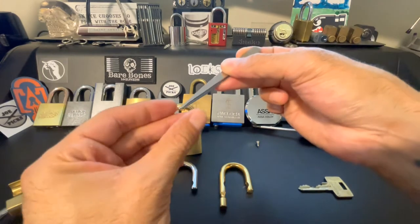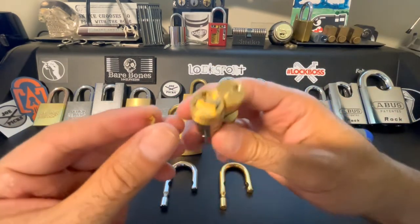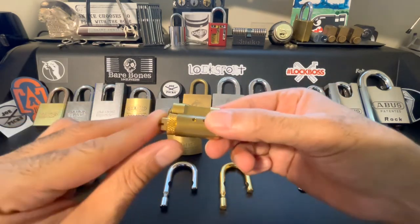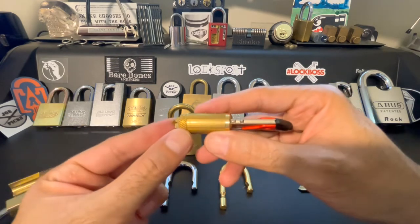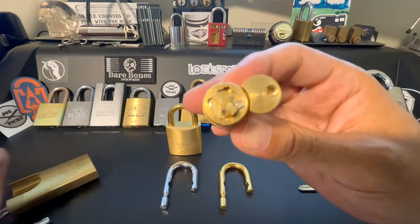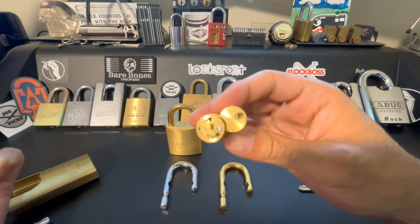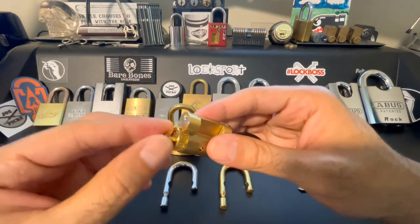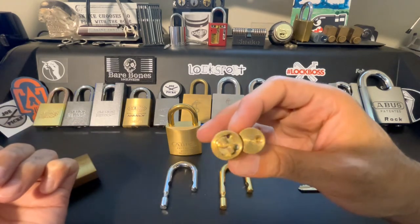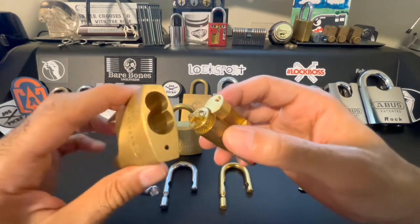So what we're going to do is grab it — grab our core and the tailpiece which it rests on — and we're just going to pop it on there. We have it on the wrong way because then it would be key-retaining, so we want to flip it. Now you do not see the black dot, and we'll go ahead and just pop it in here.